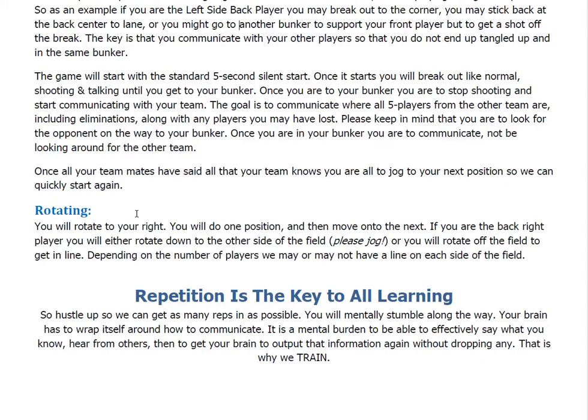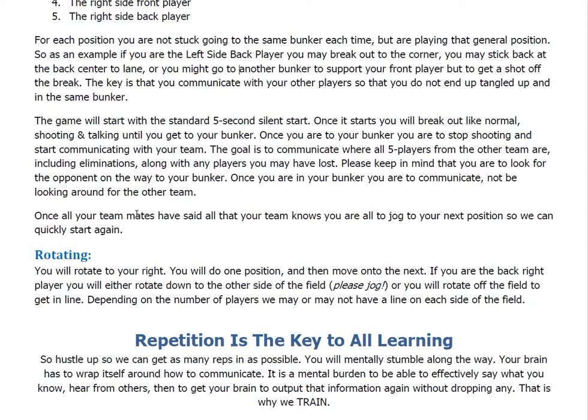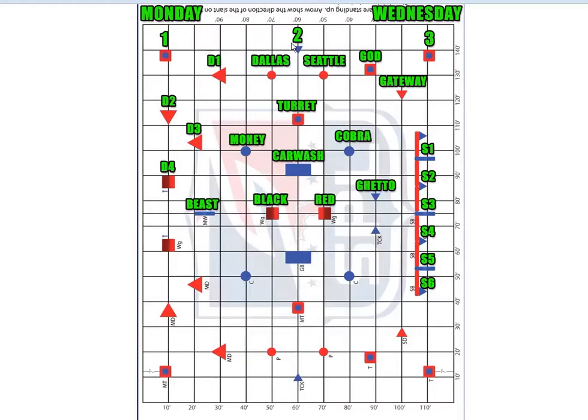As far as rotating, you always rotate to your right. So if the snake's on my left when I'm standing at the start station and I started in that back left position, I'm now going to become the front left side player. Then after the next set, I'm going to become the back center player. Then I'm going to become the right side front player. Then the right side back player. Then I'm going to rotate off and get off the field. So if I started on the snake side as that back guy, I may break out to the corner, communicate when the drill ends, then run back and become the front player — going to the snake, gateway, cobra, ghetto, whatever. Once that drill ends, I go back and be the back center. That set ends, I come back as the front player for the D side. That set ends, I come back as the back player for that side, then rotate off the field.